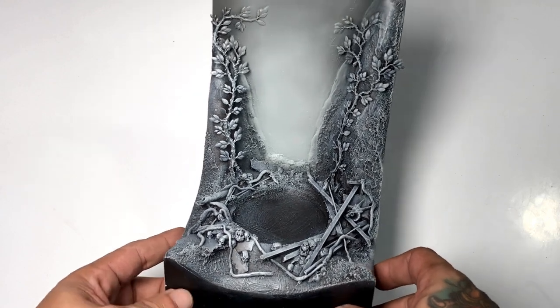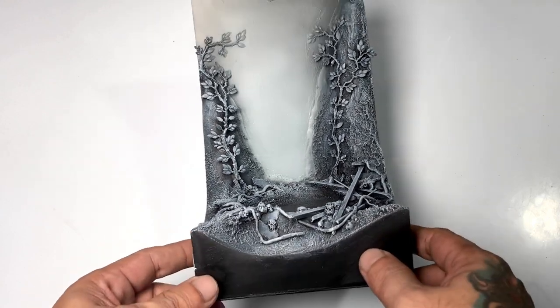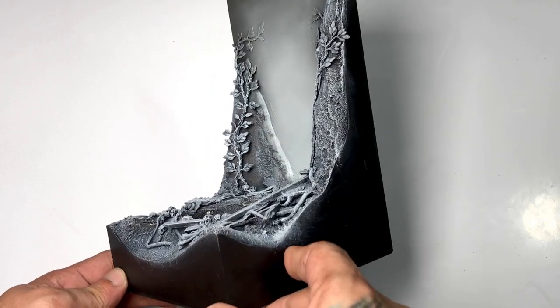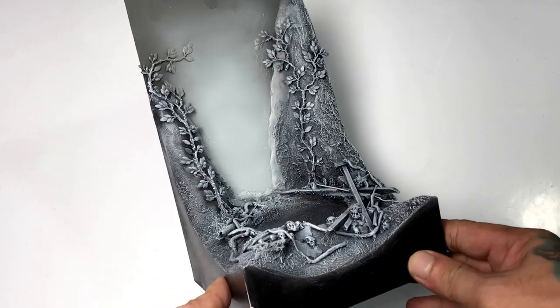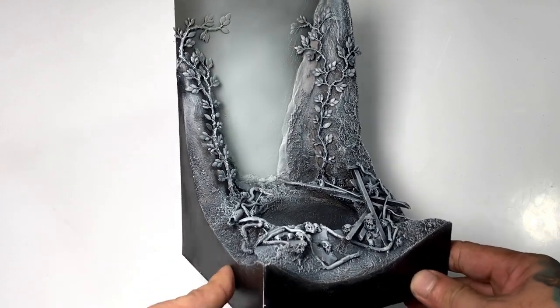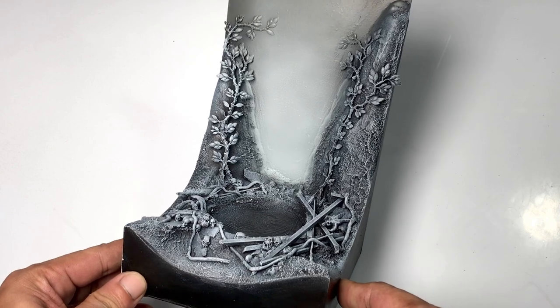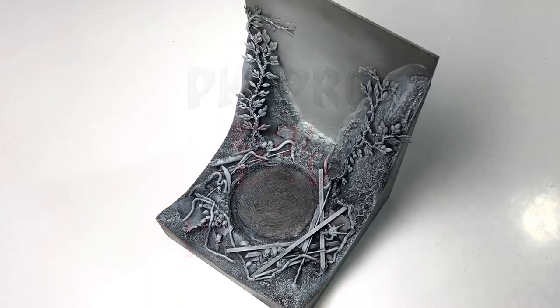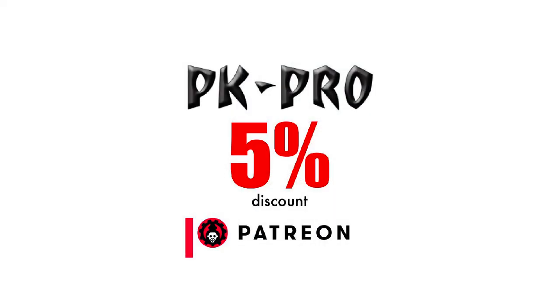Subscribe to the channel — we'll be painting this base very soon and revealing the model I'll place on it. I can't paint the base now because I need to paint the actual model first before I decide the colors for the base. That's it — we're done! I hope you like the video. Like, comment, subscribe, and consider joining the channel so you'll be part of our Discord community. Saludos!